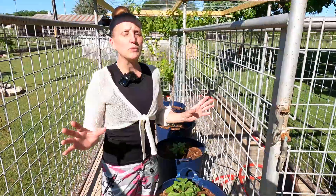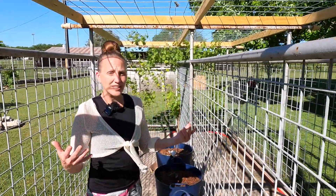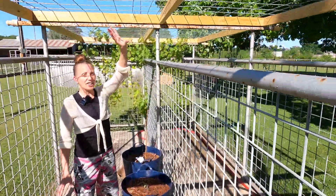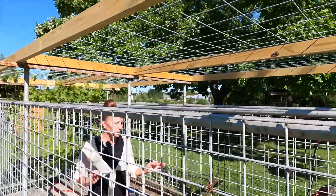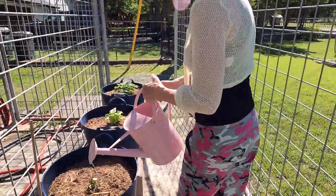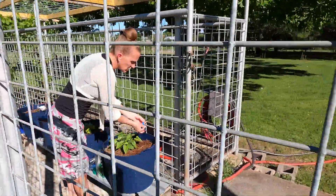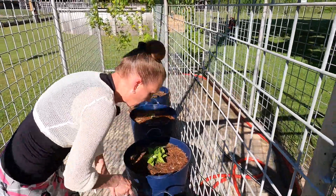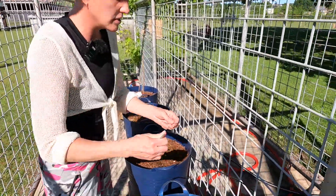The first thing we wanted to do was decide where we were going to put this solar automatic watering system, and we decided on our cattle panel trellis. Our cattle panel trellis is really neat — it was all framed out — but we still have to water things by hand over here. I got the hose and started the first one, which was very easy to install.